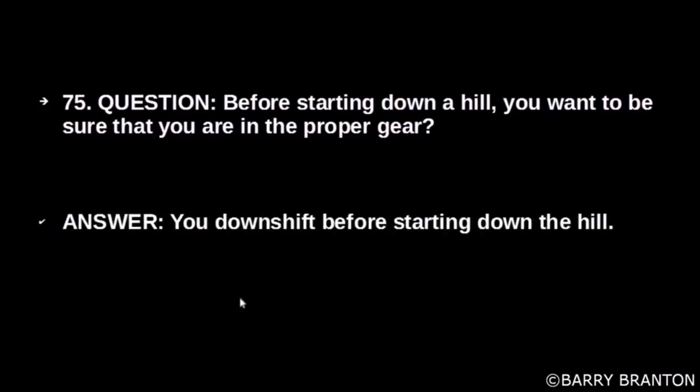Before starting down a hill, you want to be sure that you are in the proper gear. You should downshift before starting down the hill.